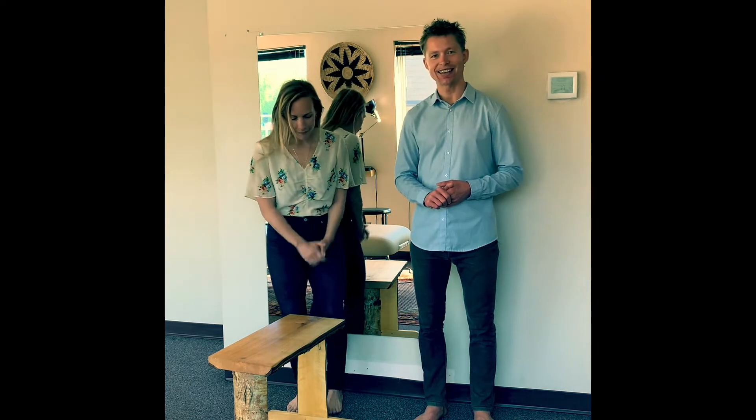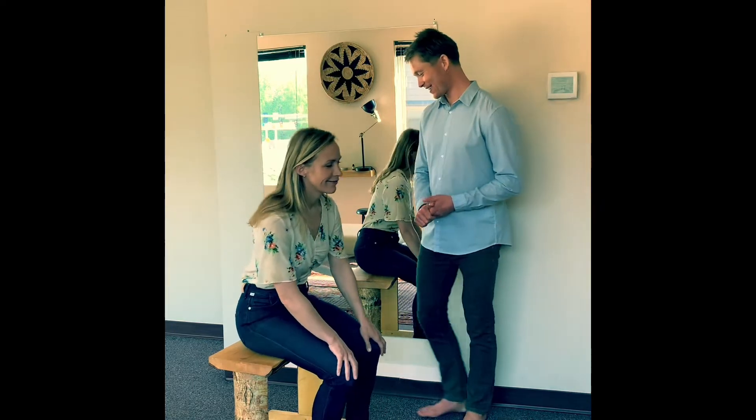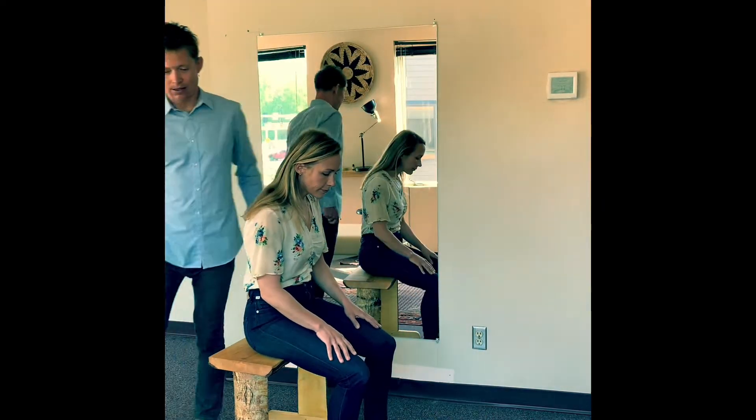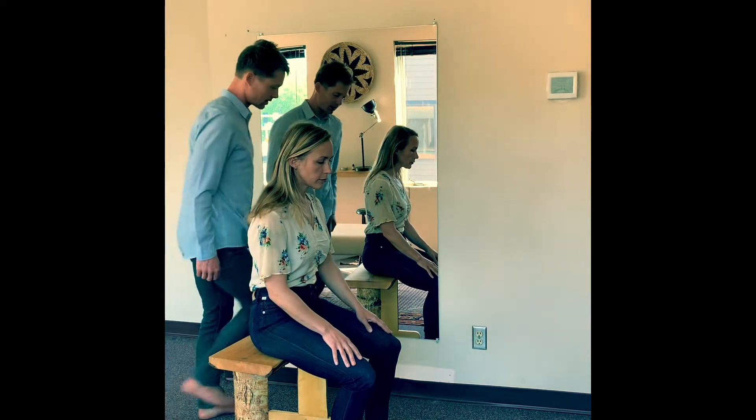Beth has kindly volunteered to be our model today, sacrificing her well-being for the sake of science. What we're going to try to do in this video is outline three steps to find a way of carrying forward those elements we identified in the last video, into the slightly different context of sitting to standing.